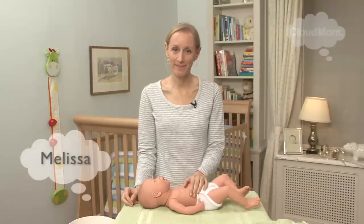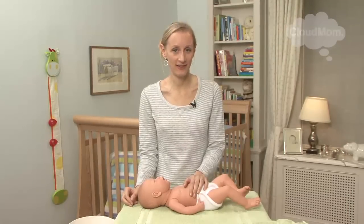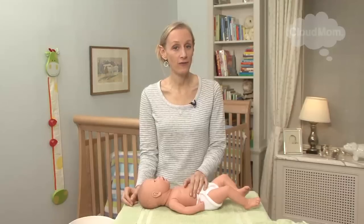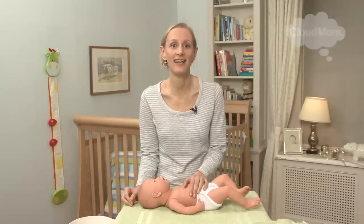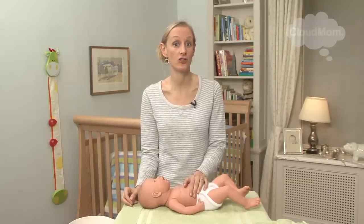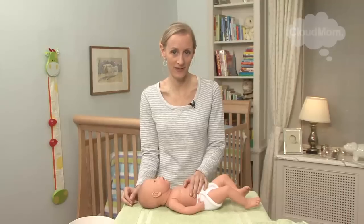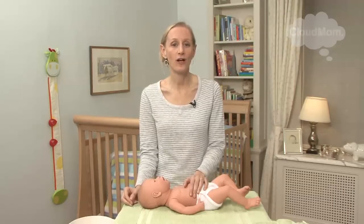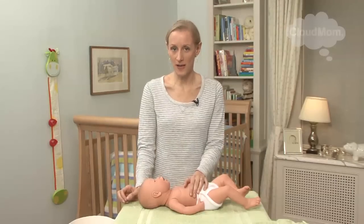Hi everybody, welcome to CloudMom. Bathing your newborn can be a terrifying thing. When I took home my first baby I was so scared to give a bath that I didn't do it for a week, and I finally had to have my mom come in and show me how to do the sponge bath because I was so intimidated by the whole thing. I'm going to walk through with you guys the key things you need to know in order to do a sponge bath.